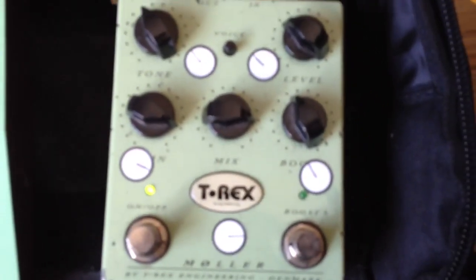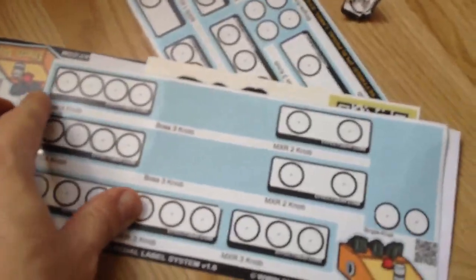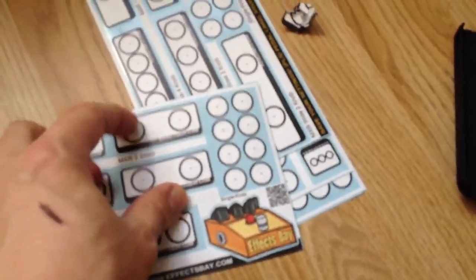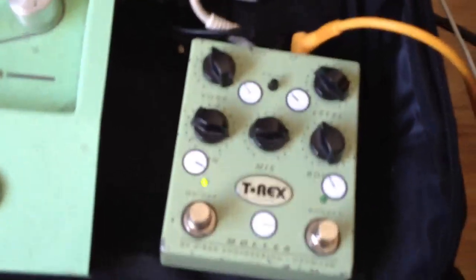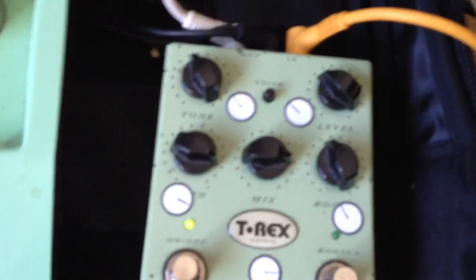These little things that look like freckles all over it are pedal labels. These are absolutely amazing if you use pedals with different settings. I got them from a guy in the US - I'd highly recommend using them. They're low-tack so they don't ruin your pedals, and you can just write on them. I think I paid about six quid including delivery from the US and I've got an absolute ton of them.